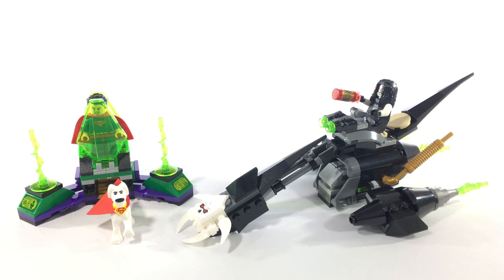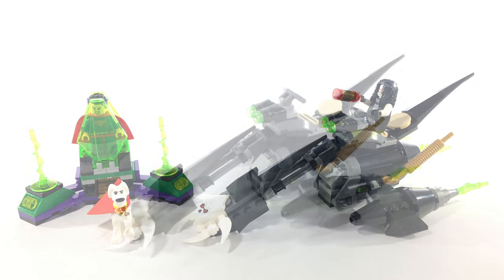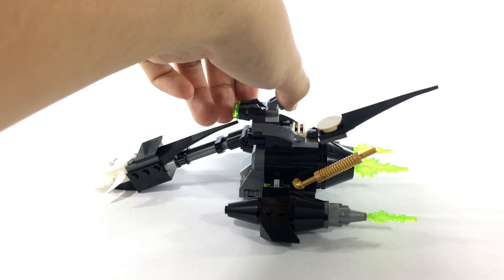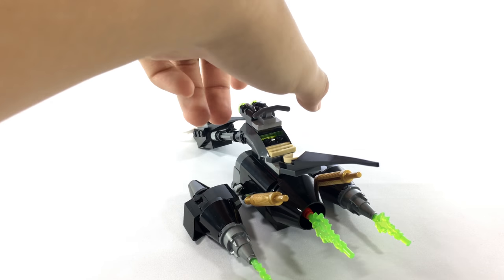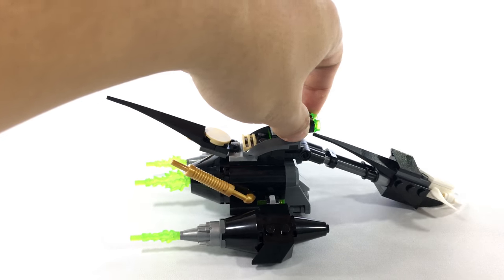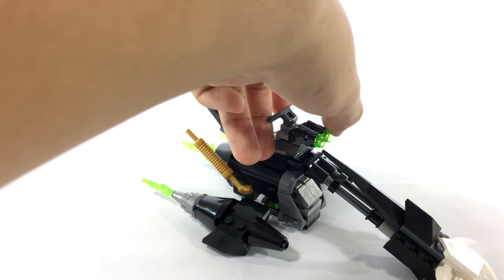This is the final build of the set. As you can see, it's just pretty much three minifigures, a space bike, and a kryptonite cage. Here's the space bike. The dimensions are all pretty nice — it looks similar to what Lobo's bike would look like in the comics. The dimensions are a little bit big, but for the purpose of play, I think this is an excellent build.